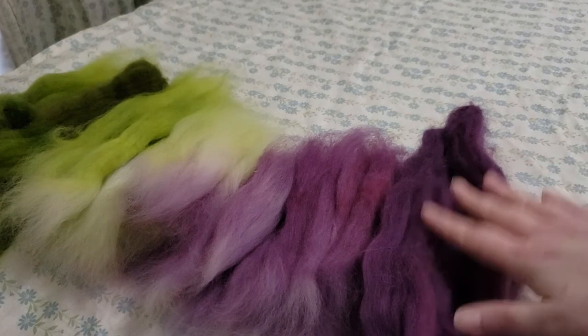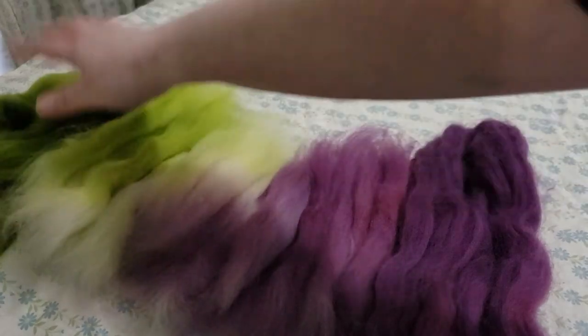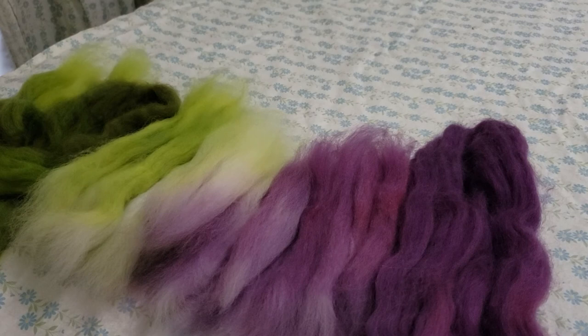So now I have my dark purple, medium purple, light purple, transition pile, light green, and dark green — and I may split those greens into a medium and a dark green later when I spin this. But there you have it. That's basically how I split apart a space-dyed comb top to prep for spinning a gradient yarn. Then what I would do is spin both plies and ply them together — and voilà! If you guys have any questions, let me know and thanks for watching!